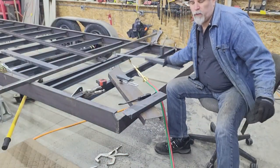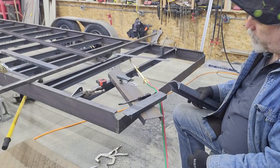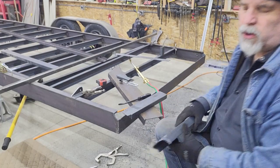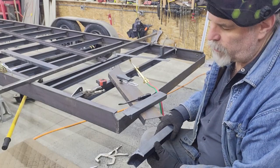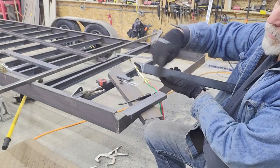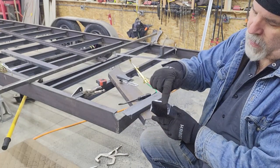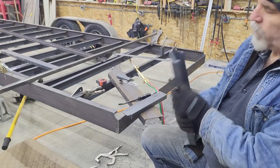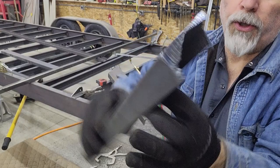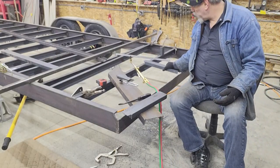This is one advantage of using the torch — new technology is great, but this is one advantage of the torch when coping channel like this. Even high-end plasma cutters, when you start getting into five-eighths or three-quarters of an inch, it takes a very large plasma cutter to cut through that much material. With the torch, when I get down to this web, that's in essence almost an inch and a half thick — the torch doesn't care. I can go from this thin edge and as I come around the corner it still pierces all the way through that inch and a quarter. Old-school technology in this case is a better choice than the new technology.